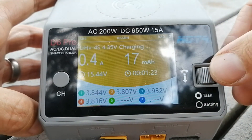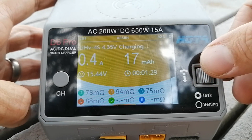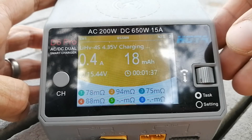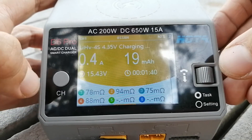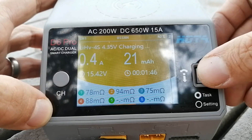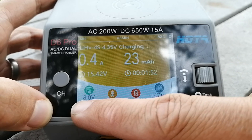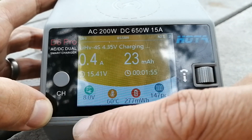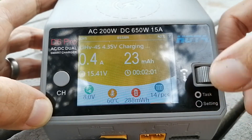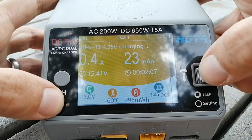We can see the charge status of each cell, and if you scroll you get more information like internal resistance, which is useful for tracking the health of your cells — though you should really record the IR when you get the battery and compare later. You can also see the DC input voltage, which is good to know when powering off a battery. I'm at 8 volts off a 2s battery, which is fine. There's also internal temperature and milliwatt hours consumed.